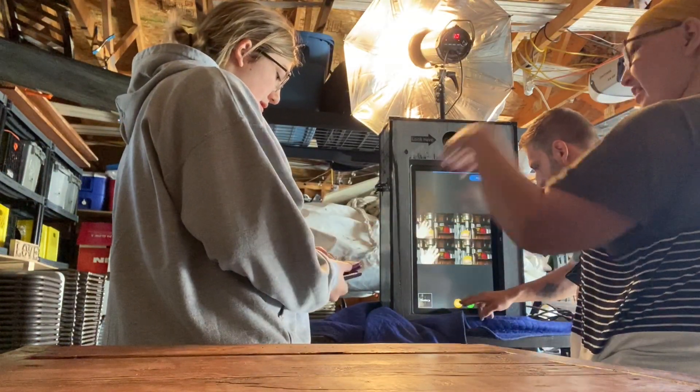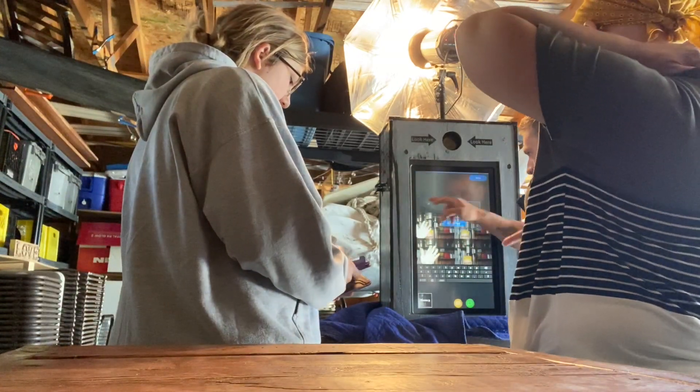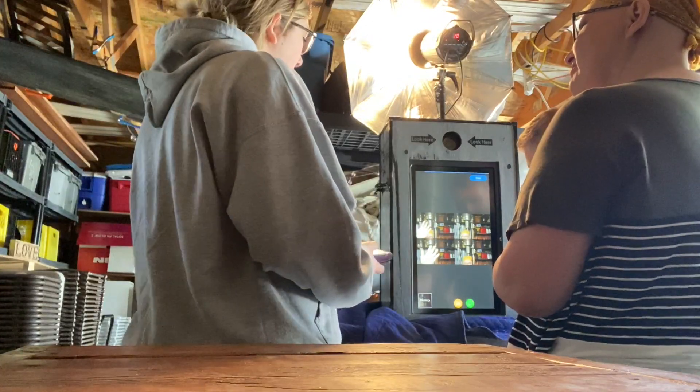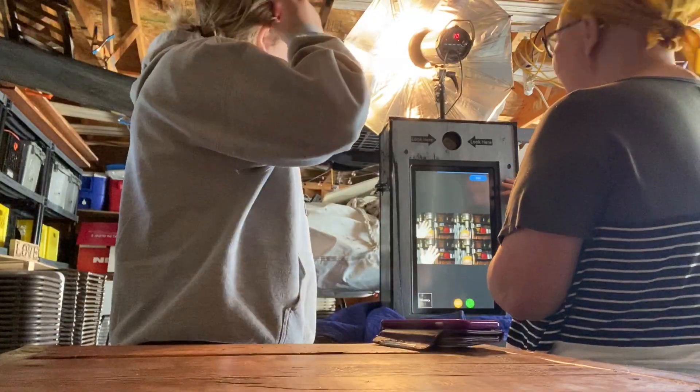Her friend had a grad party and they used one of our booths — they seem to come in clusters like that. Anyway, that's where the video cuts out but I think you get the gist of it. If you want to learn more about how I do photo booths, click into one of my other photo booth videos. Stay classy.